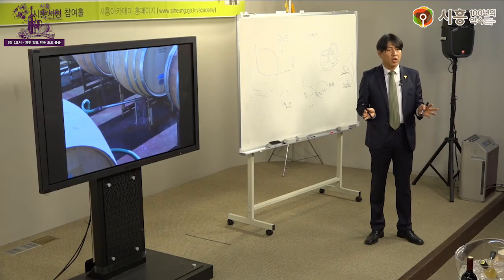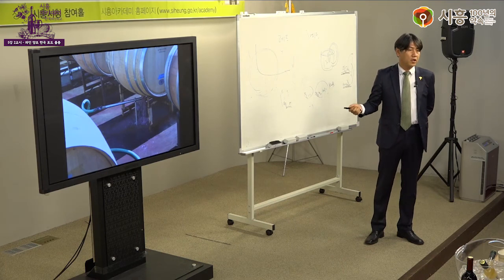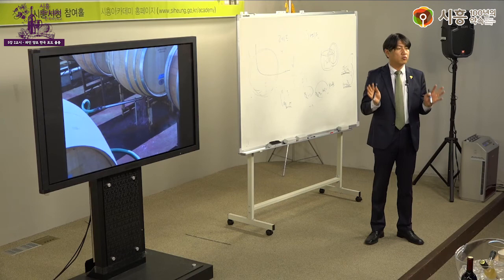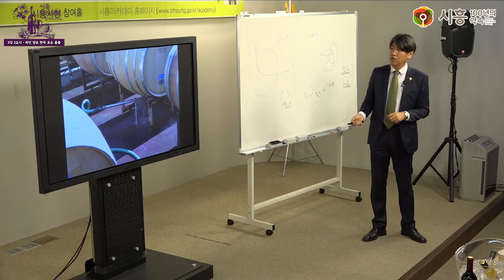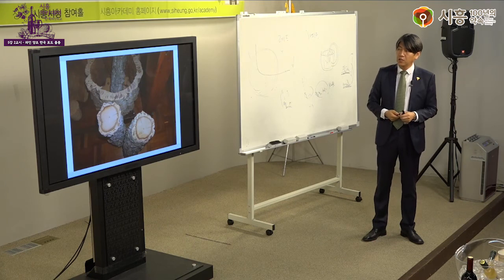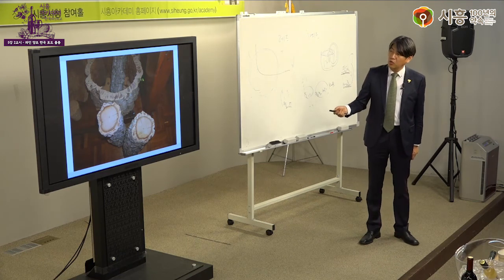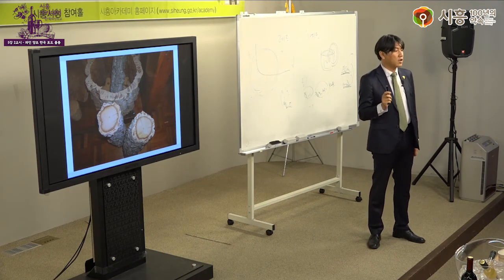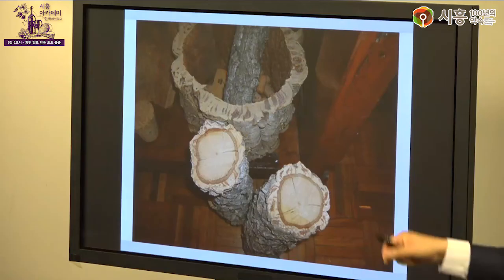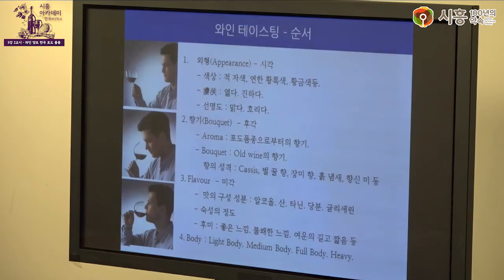오크통은 뜨거운 수증기로 세척하고 충분히 물에 불렸다가 와인이나 위스키를 넣어 숙성시킵니다. 코르크를 만드는 재료는 참나무 껍질로, 수령 30~40년 이상 된 나무에서 두꺼운 껍질을 따서 코르크를 만듭니다.